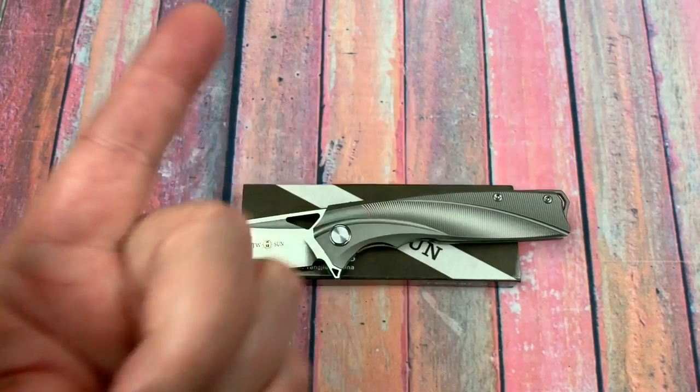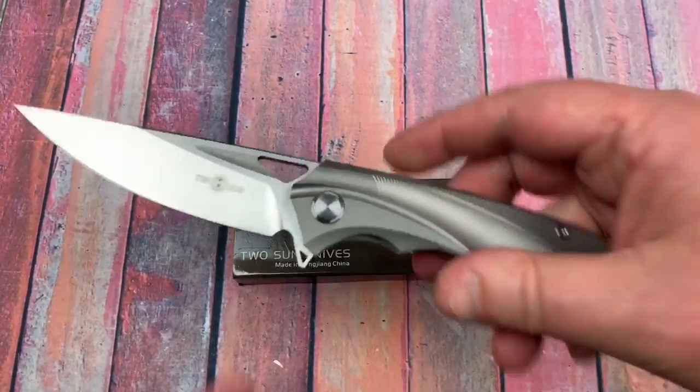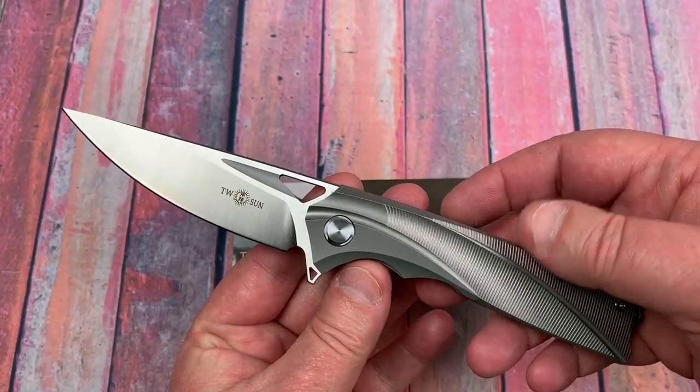Welcome to Love Them Knives channel. LTK here. We have a Tucson knife, the TS-107.